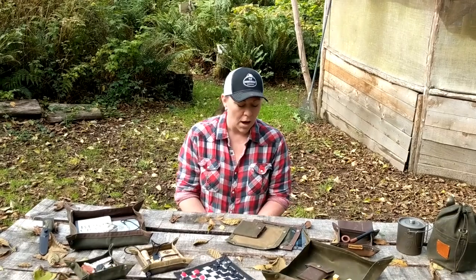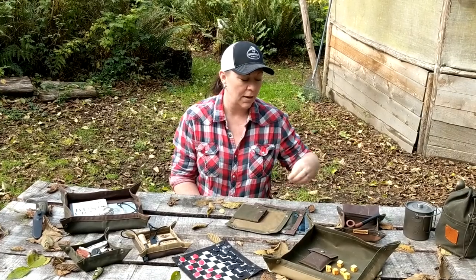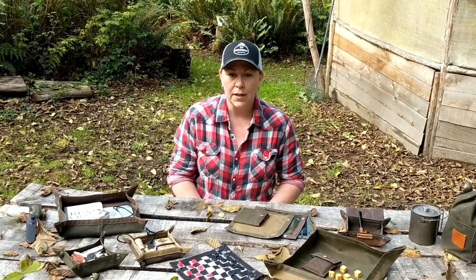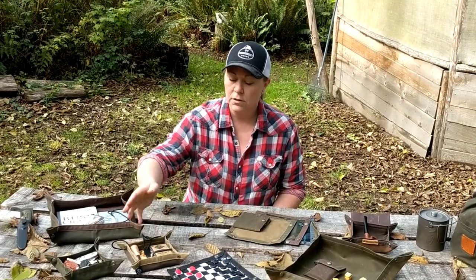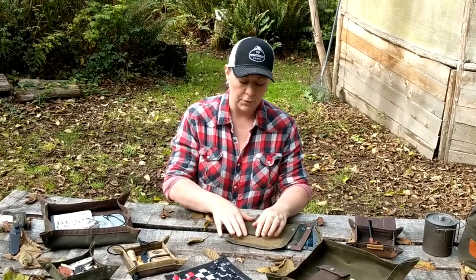Hi, it's Heather from P&W Bushcraft, and today I wanted to share with you our wax canvas travel trays and all the options you have with these. Our wax canvas travel trays became a product because somebody was looking for somewhere to set their pipe and tobacco, and we realized right off the bat that it would be very cool to be able to put your fire starter and your tinder in a dry spot. Those were the original purposes of the travel tray.